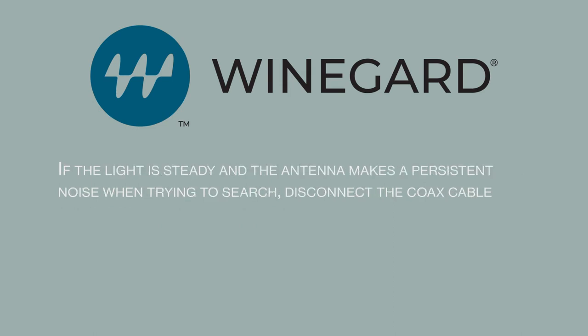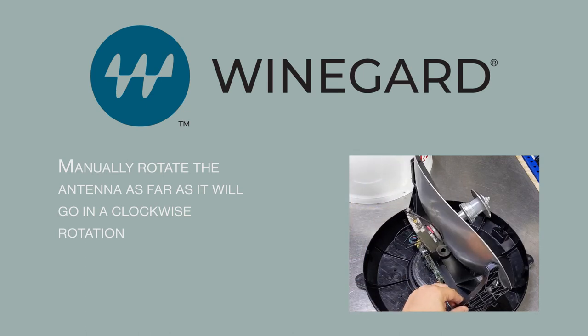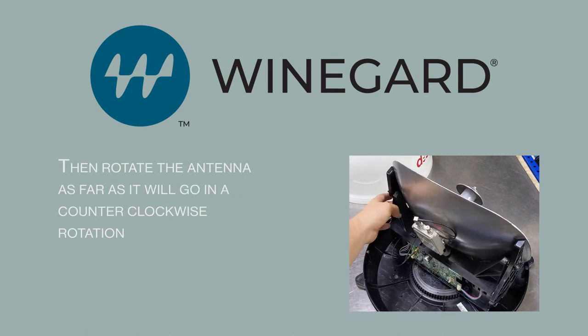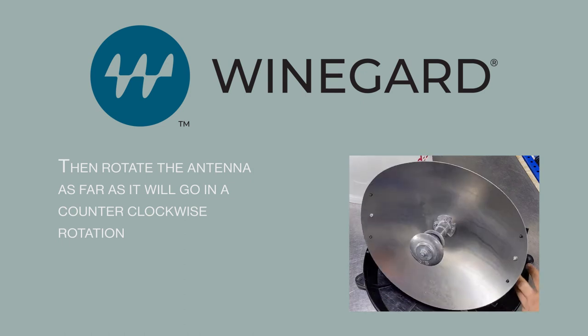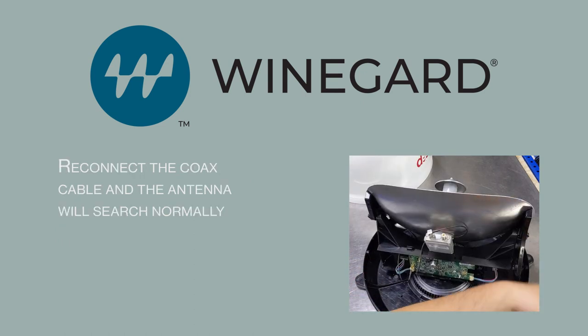If the light is steady and the antenna makes a persistent noise when trying to search, disconnect the coax cable. Manually rotate the antenna as far as it will go in a clockwise rotation, then rotate the antenna as far as it will go in a counter-clockwise rotation. Reconnect the coax cable and the antenna will search normally.